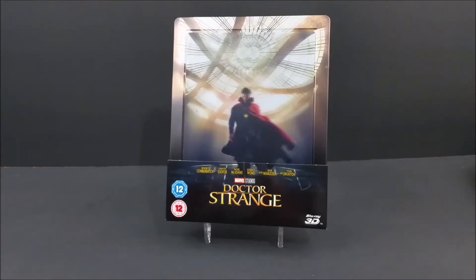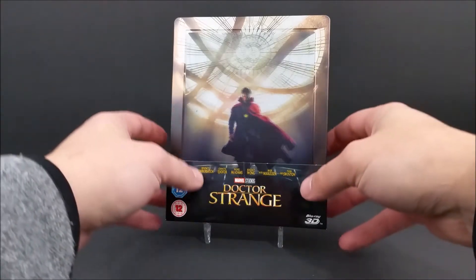What's going on guys? Today we're going to take a look at the limited edition Dr. Strange 3D 2D Blu-ray Steelbook from Zavvi. Let's take a look at this real quick.